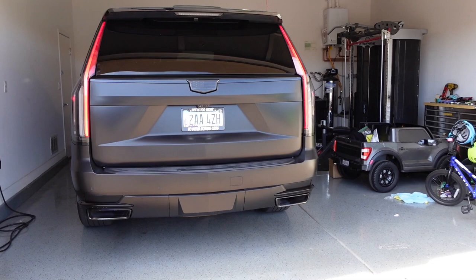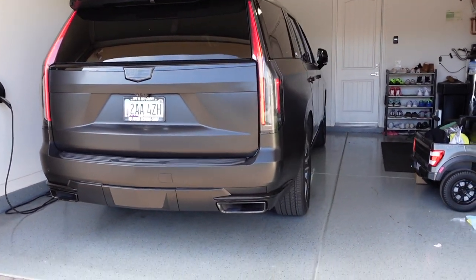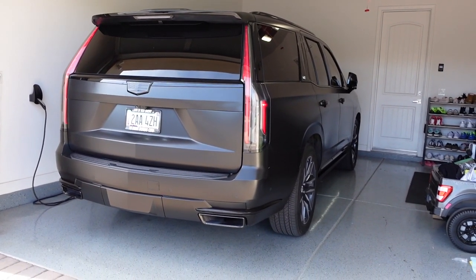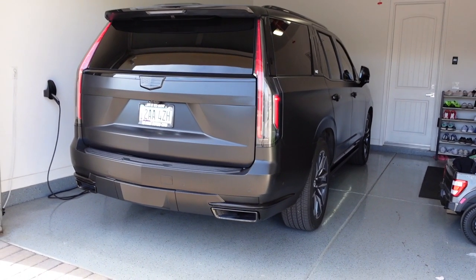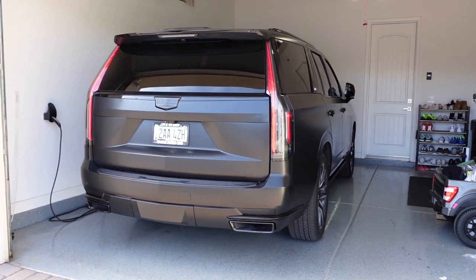You guys can see it quiets down quite a bit there, but that cold start sounded nasty. I'm going to put up a before video as well here so you guys can hear what it sounded like. But I mean, it was really quiet with the stock exhaust — this is a huge difference for this car.